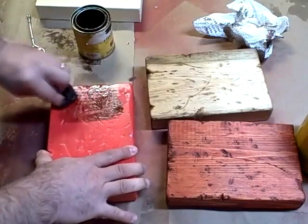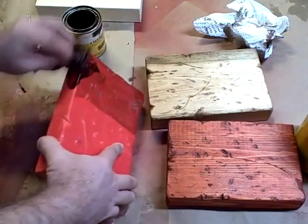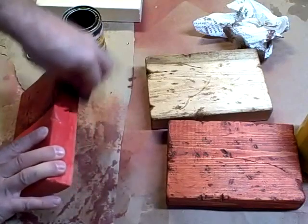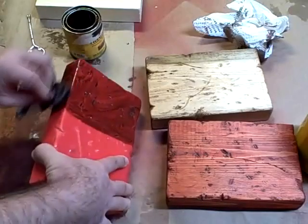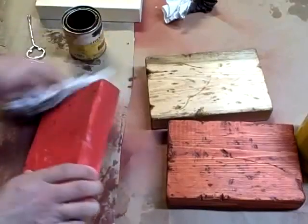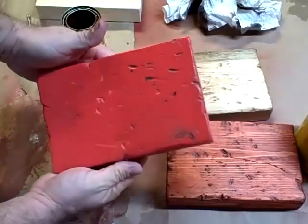Let's just fill some of them holes up. They also make a glaze that you can buy in a can and you mix it up with a paint — it does essentially the same thing, but this right here works for me. Wipe that off. And you can see there, it makes it look old.